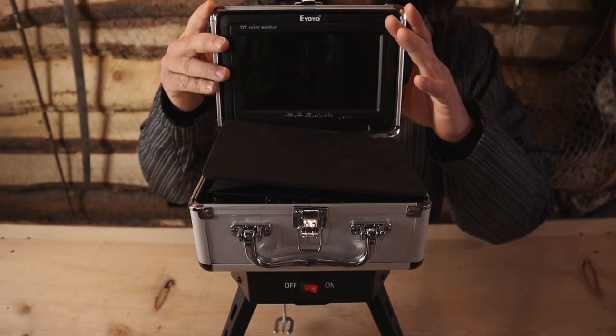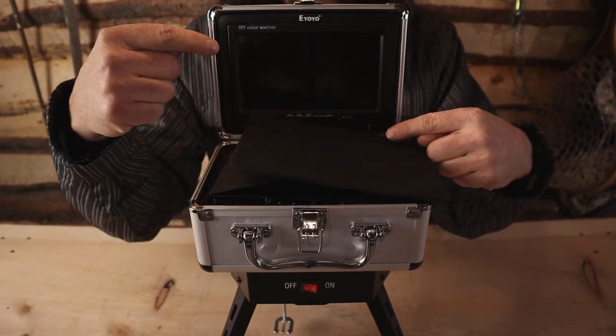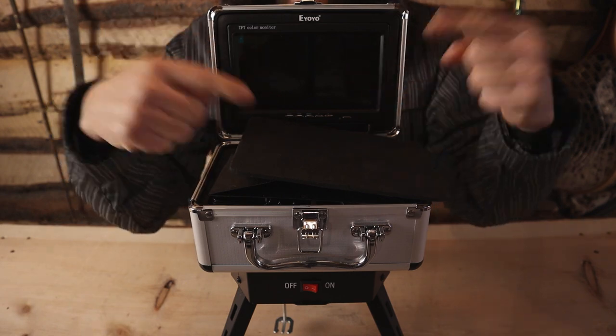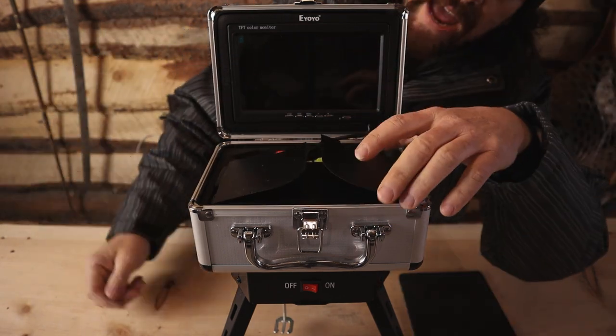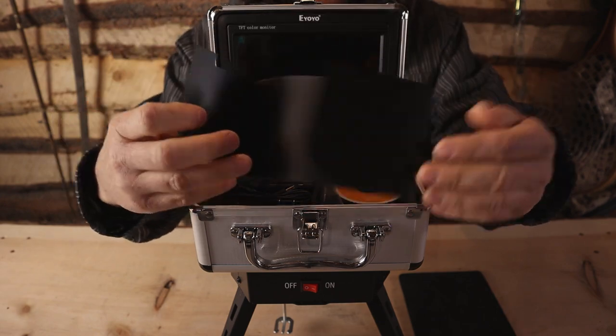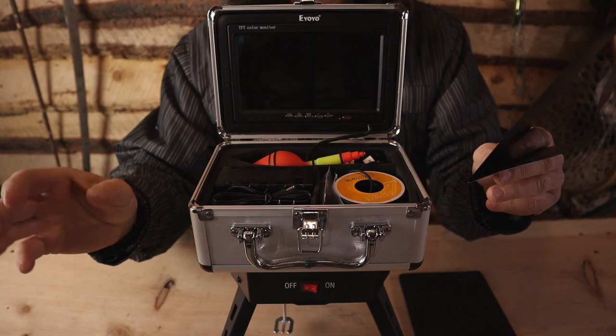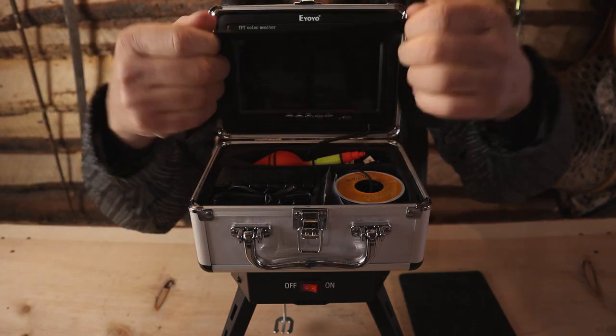When you open it up, it's got a protective pad up here, which is great for the screen. Remember, 7 inches — you measure diagonally. Now you have your hood, and you need this. The glare on any kind of screen, no matter where the sun is throughout the day, it's going to get annoying, so the hood just goes on like this.